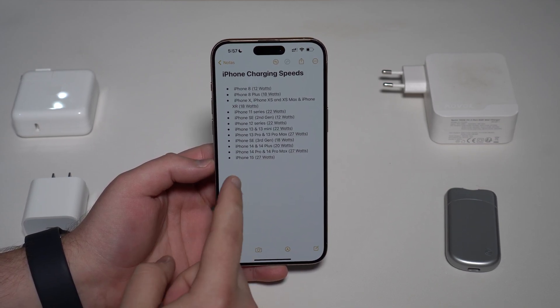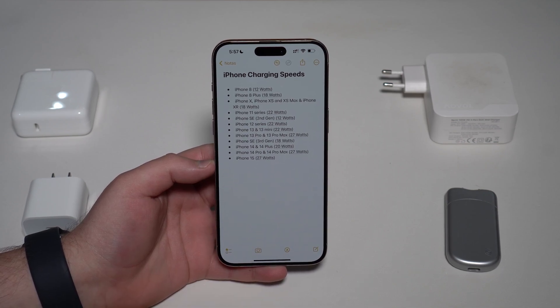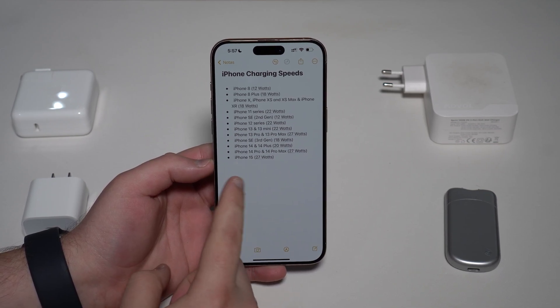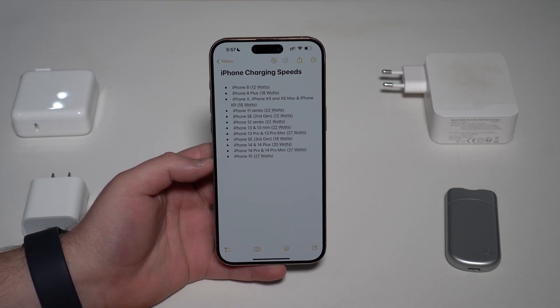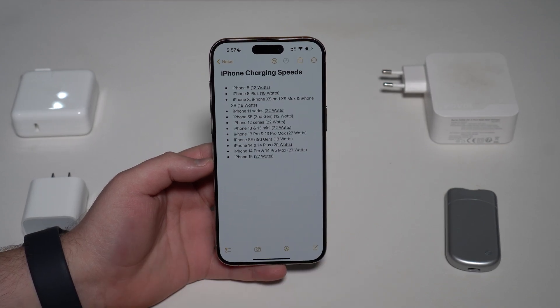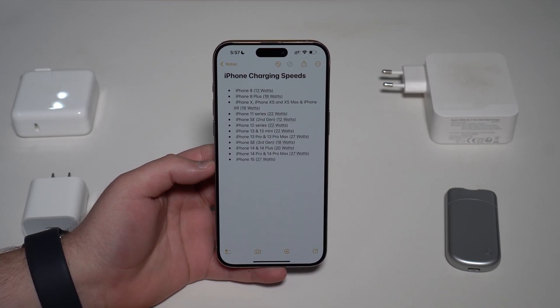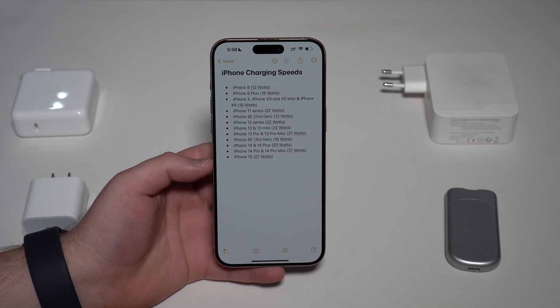That 27 watts is the peak capacity. Even if you have an iPhone 15 Pro Max, it won't charge at 27 watts all the way through — only at the beginning of the charging process. Then it'll start going down as soon as the battery percentage goes up. That's how it works.